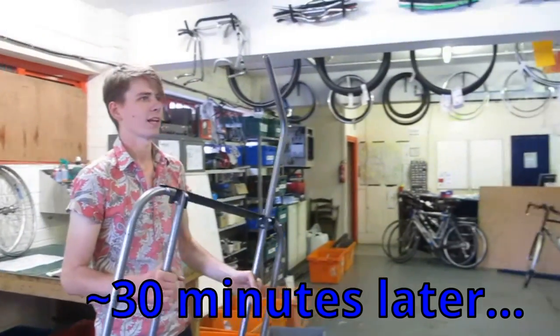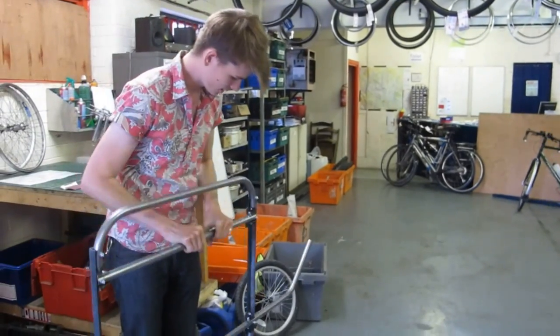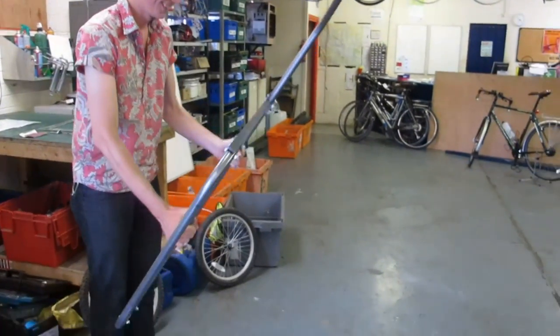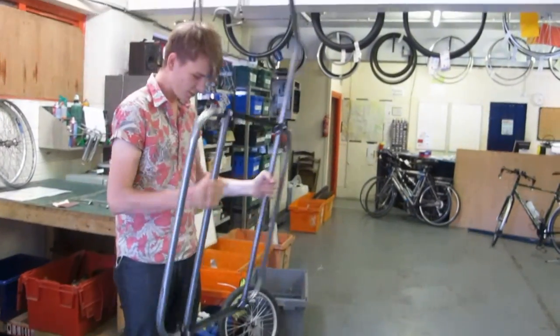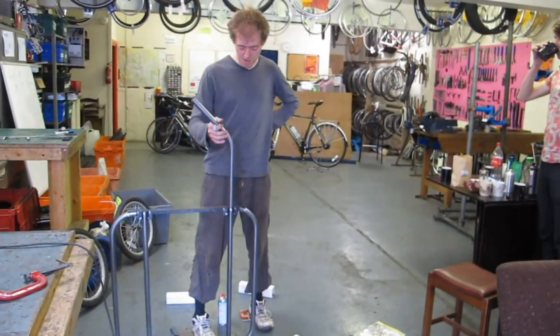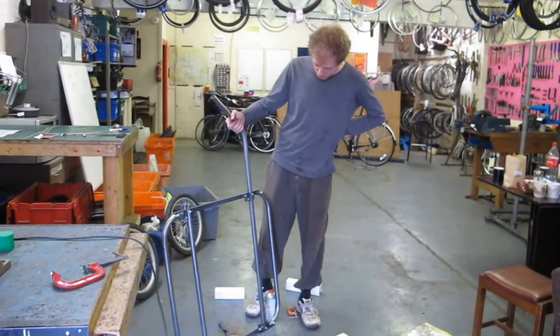It's fairly light — probably lighter than my bike, but there's a lot more steel. It's light and there's no movement in it at all; it's going to be really rigid. It's not welded, so it's going to be a little bit heavier than the welded version of the same thing, but I think it's fine. It'll do the job.